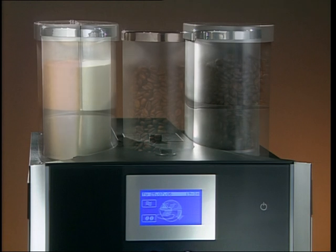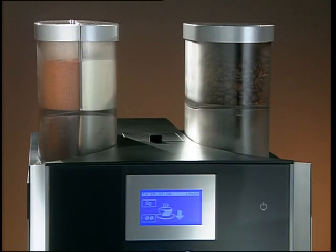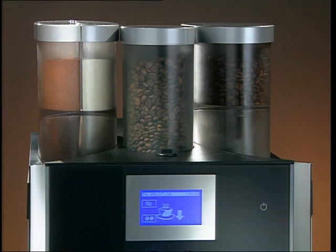In the twin-topping version, chocolate powder and milk powder can be dispensed at the same time. Additionally, the right coffee bean hopper is increased to a capacity of 2.2 pounds. The twin-topping three hopper version is also available with a second coffee bean hopper with a capacity of 1.1 pounds.